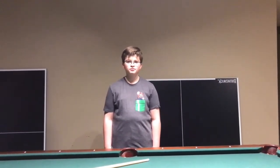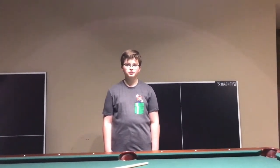Hi, I'm Cam, and today we are going to be doing cool trick shots.